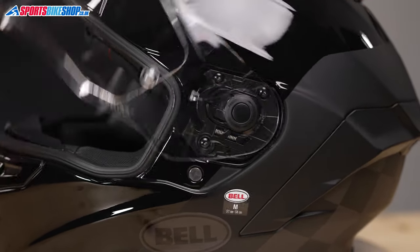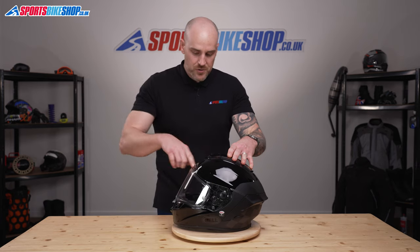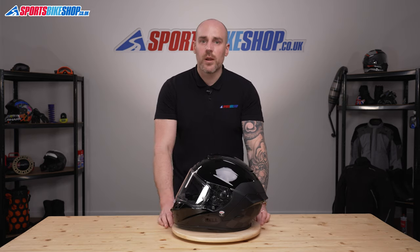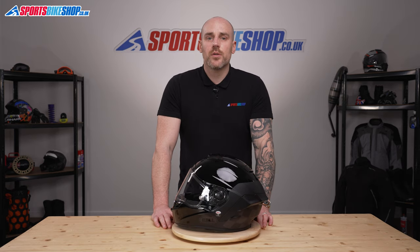Then we'll close the visor — just open and close it a couple of times to make sure we've got a good visor seal, so you know it's seated correctly in the base plates. And that's it — that's how you remove and replace a Panavision Class 1 visor.